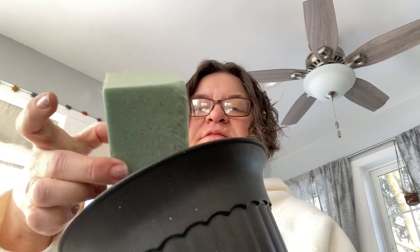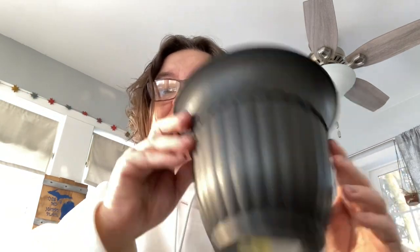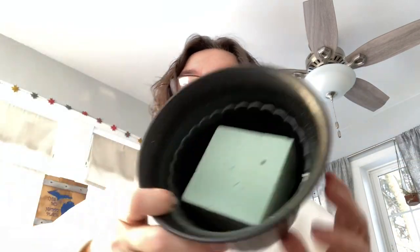So first of all I bought these foam things, and I cut it into a piece that would fit in this cheapo plastic container — plastic pot. And so that's where we're starting and we're gonna see what I need to do next.